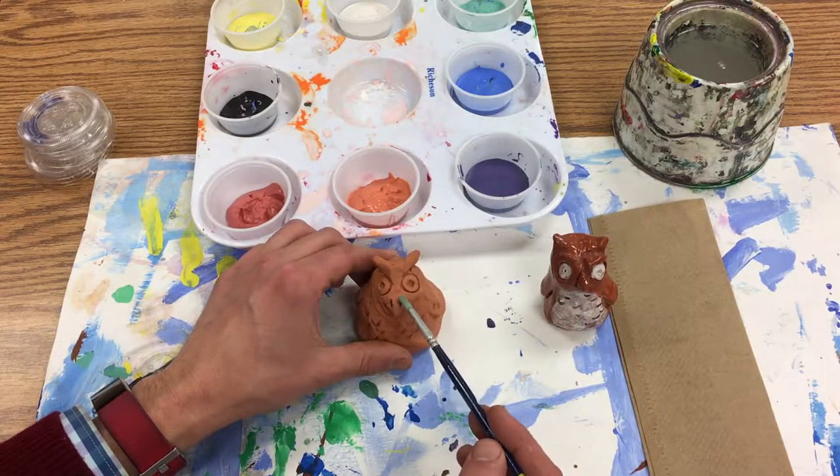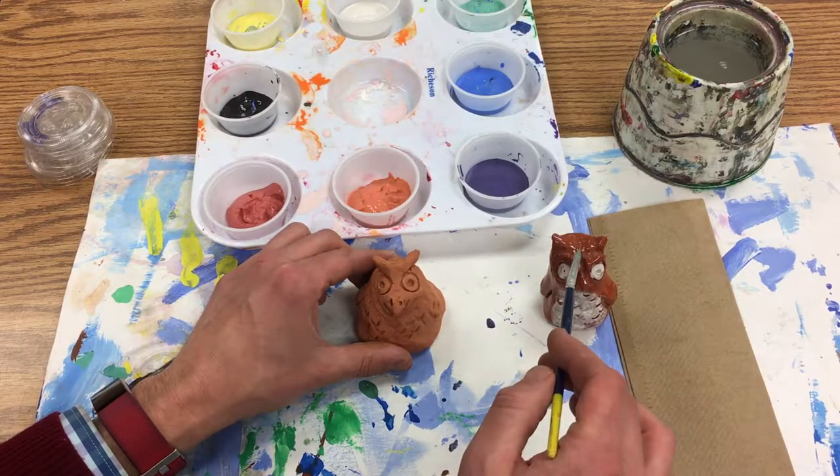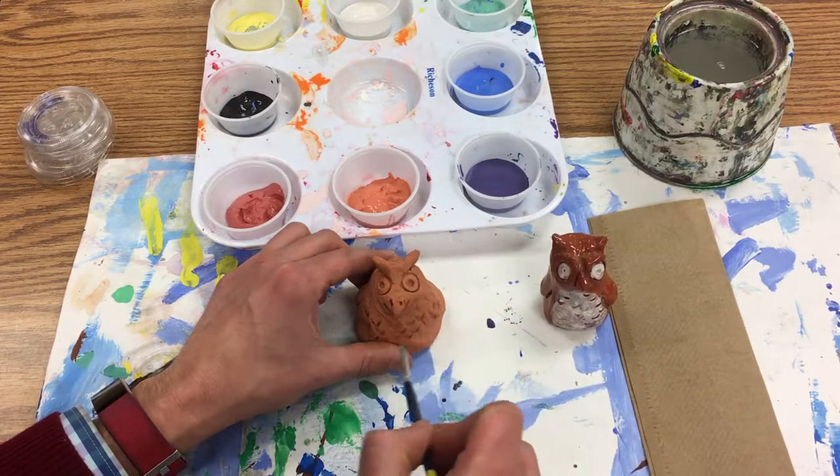We'll spend a day doing underglaze, and then we'll come back after the underglaze is dry and add a layer of glaze on top, which will make it shiny.